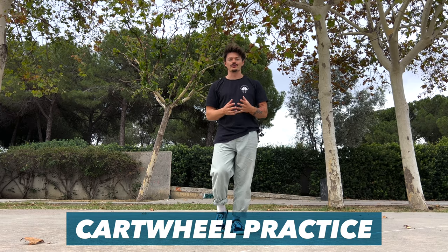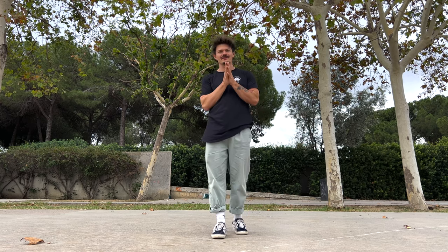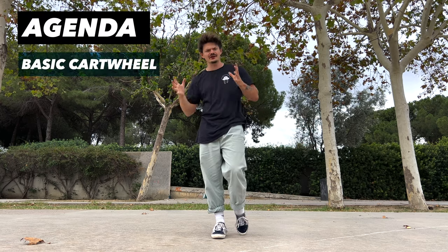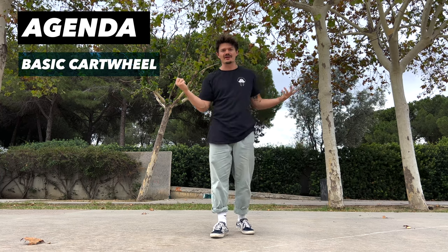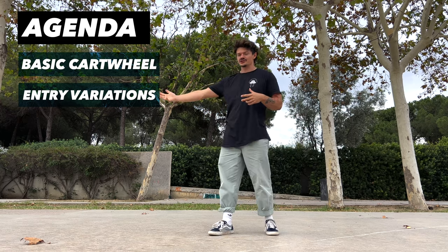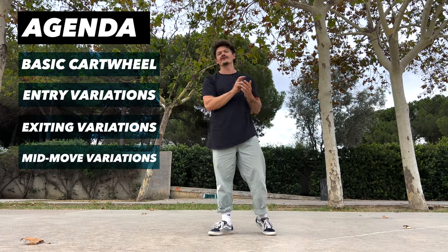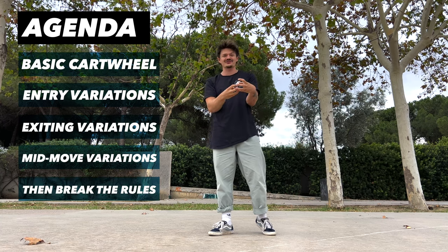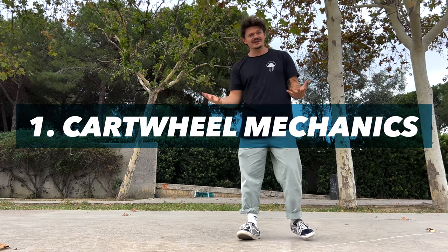By now your body should be warm, so let's dive into the cartwheel variations. First we look at the basic cartwheel to establish a foundation, then entry variations, exit variations, and mid-move variations. Finally we try to combine everything and also break the rules of a cartwheel to see what is possible.